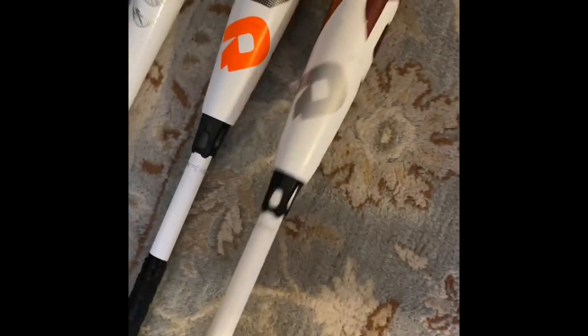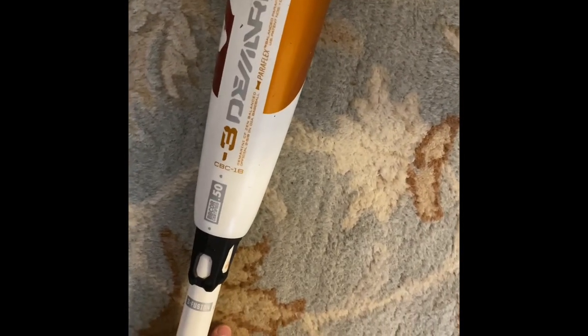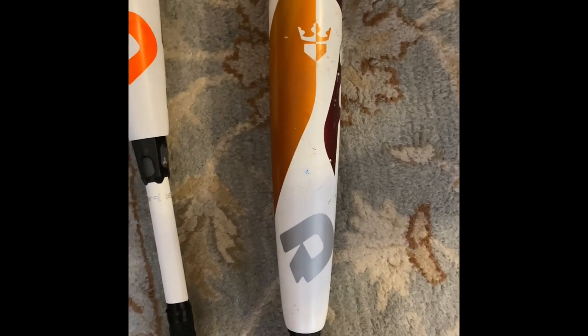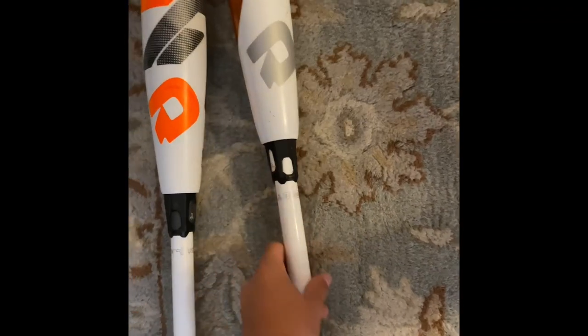Next up I have my bats. This is my BBCOR drop three, 32 inch. It's actually my brother's. I think this is the 2018 model — so in 2017, the Green Demarinis got banned, and they were finding the right tech, but they had the right tech for 2018 to get a BBCOR certified bat.